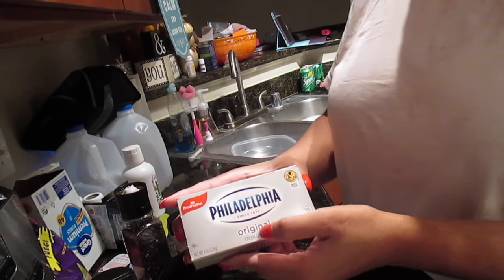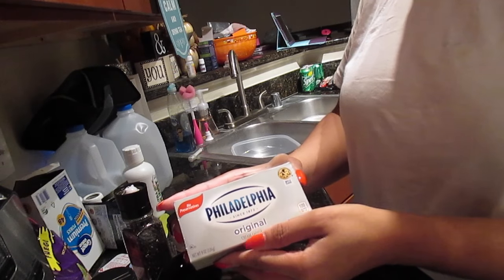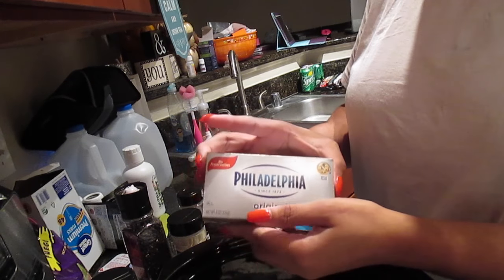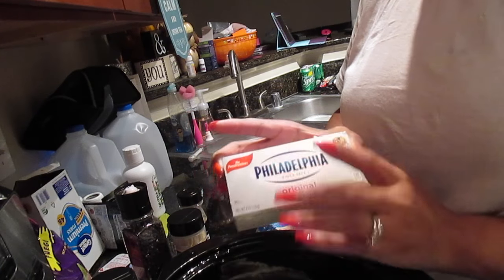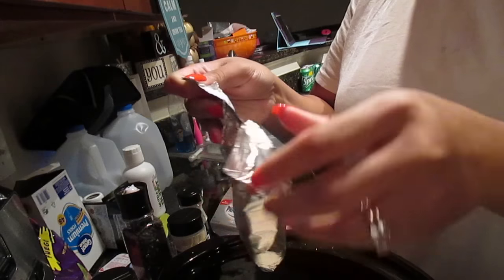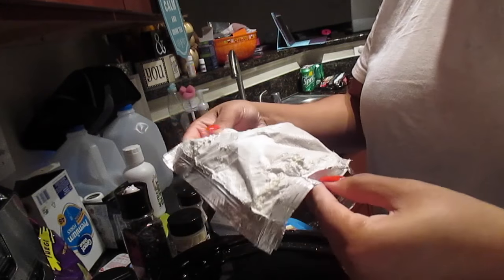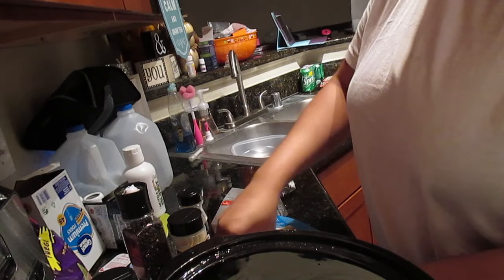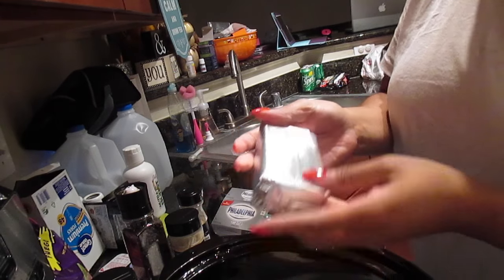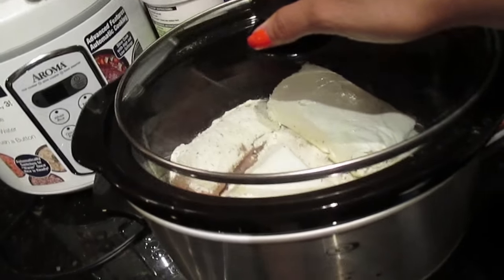The last thing is two packs of Philadelphia cream cheese, or whatever cream cheese you prefer. Some people use chive cream cheese, and you can even add a little bit of shredded cheese at the end, which I'll do. I use one and a half packs of cream cheese. I like to cut it in the pack with a knife while it's still wrapped, then drop it in.